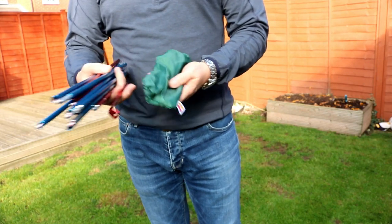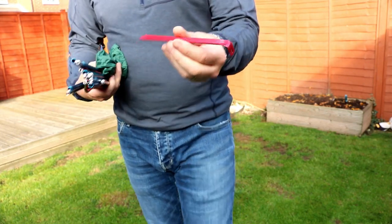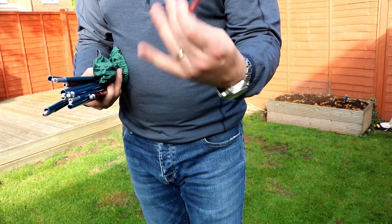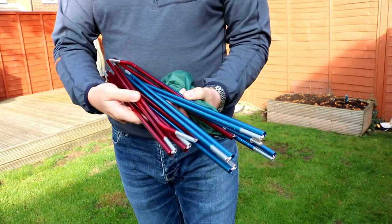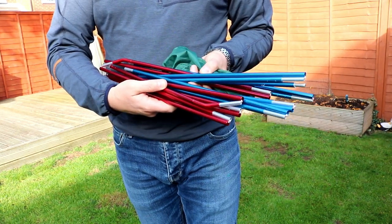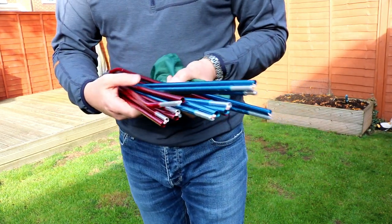So I'll show you what's inside. They're really strong but very lightweight pegs — I really like those. And two colour-coded tent poles, which will become more apparent in a minute.